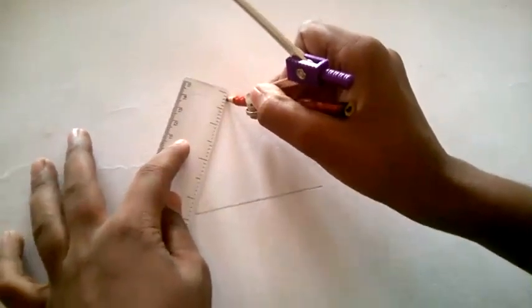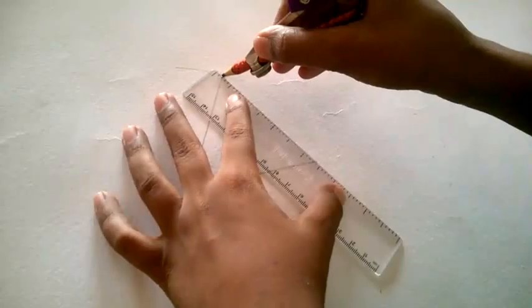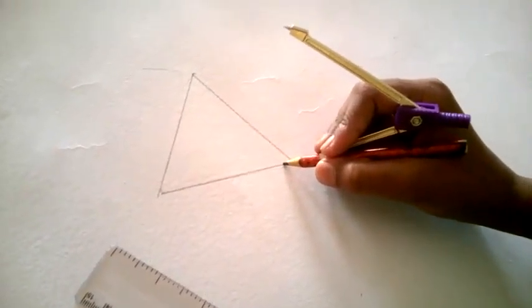Now, draw from the arc to the point on both sides — draw like that. And your equilateral triangle is ready.